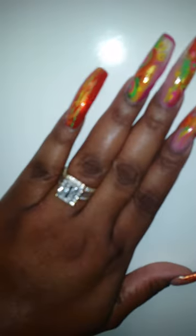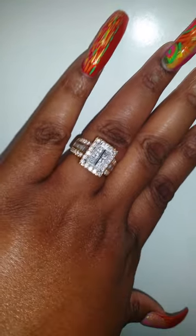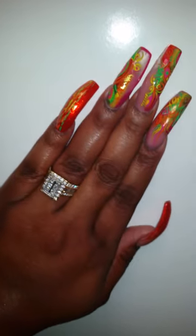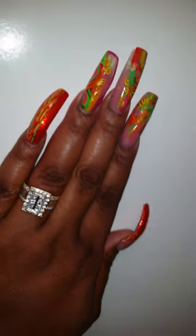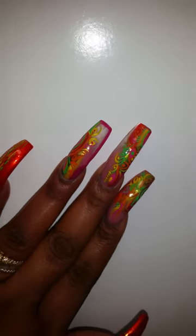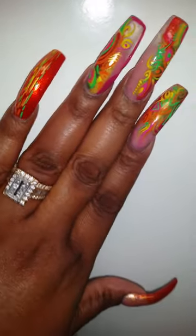So these are my nails! I got these colors because I'm going on a cruise in like two weeks and my captain's ball dress is orange, pink, yellow, and green — so that's why I chose these colors. Until next time, guys, bye bye bye!